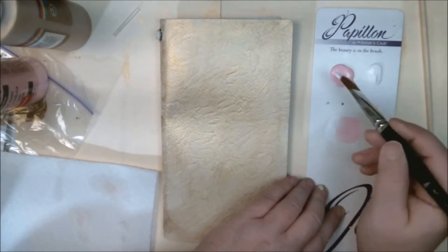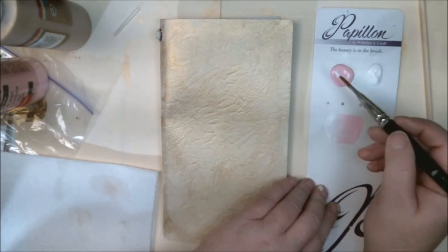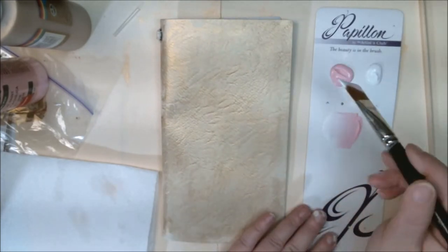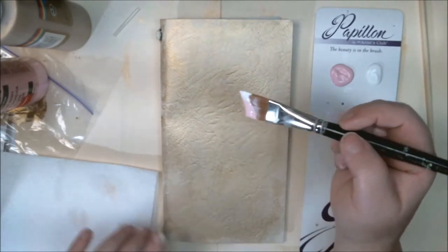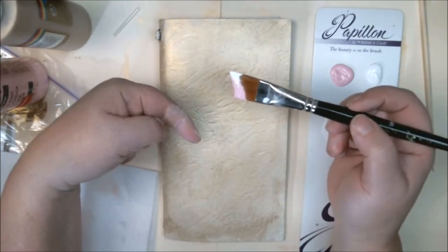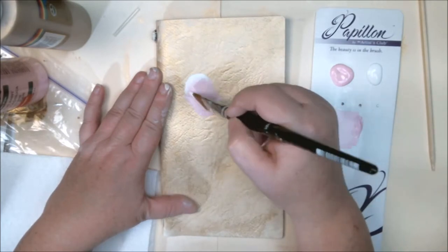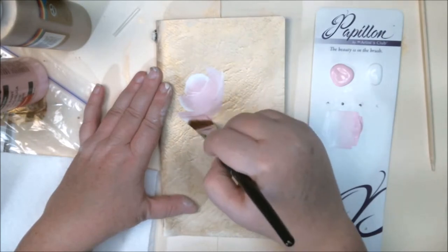I'm going to blend it here and pick up a little more on my makeshift palette — I was too lazy to go upstairs between video shoots to get a proper one, but just make do with what you have. My plan is to have one rose kind of facing this way and then one rose facing that way. I'm just doing a loose layout to get an idea of what size I'm going to have.